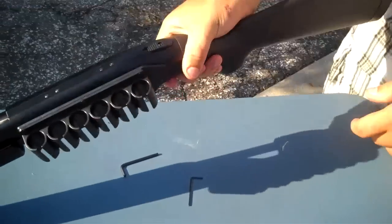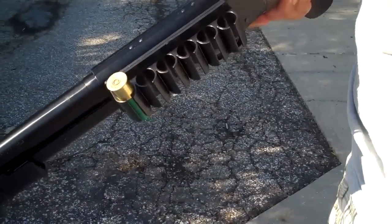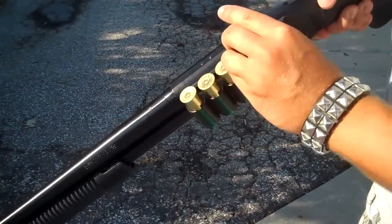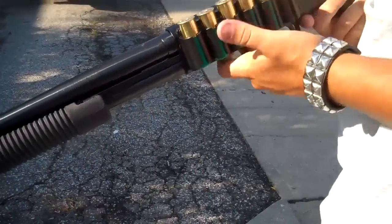Once those are tight, you're all set — you've got your six-round shell holster. Put any shells you want in there, put any 12-gauge shells. There you go, minus one.